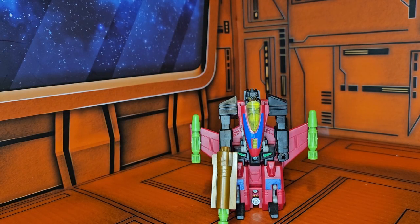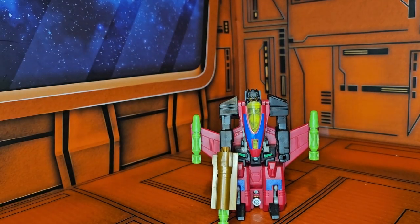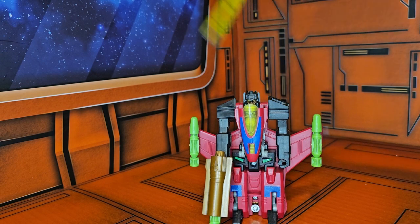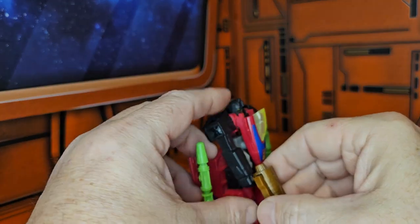As we can see here, we have a small-type figure. If I take out my scale, this guy barely comes in at three and a quarter at the head — just a little bit under four inches.